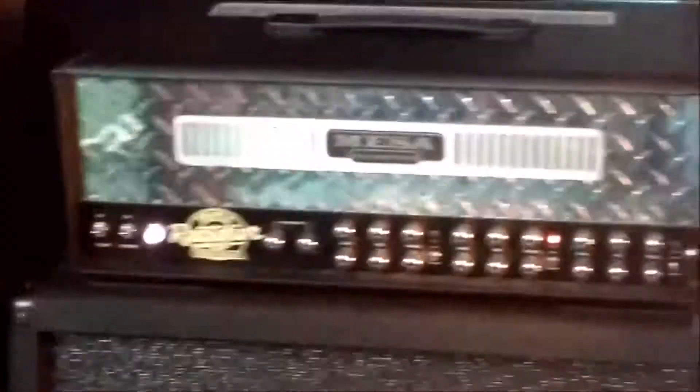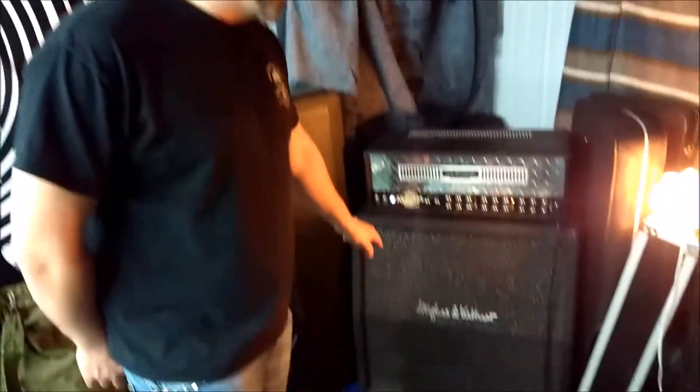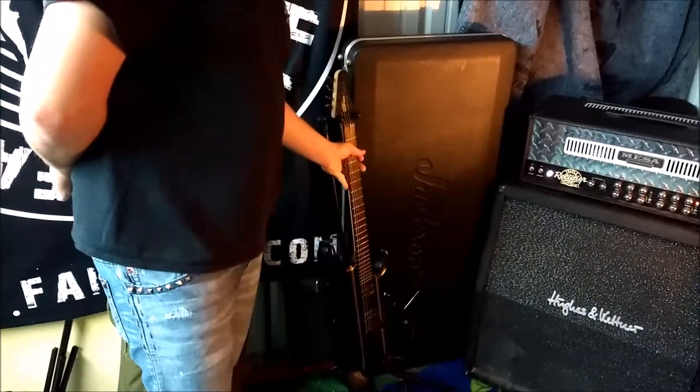starting with amplification, we have a Mesa Boogie early 2000s model, which is the best sounding Triple Rectifier that you can get, in my opinion. Running into a Hughes & Kettner 412 with Celestion Vintage 30s, playing through a John Petrucci signature model Stealth Black guitar.